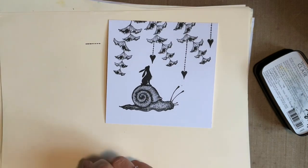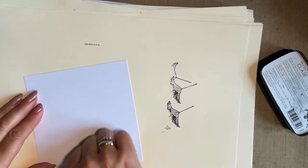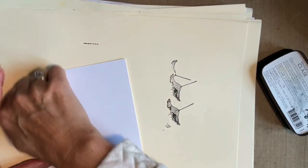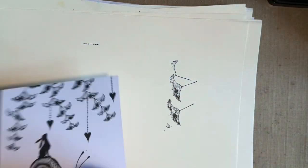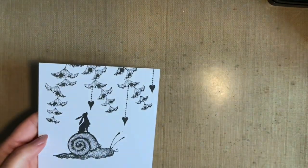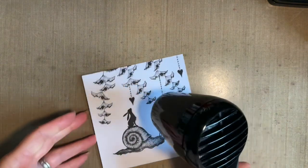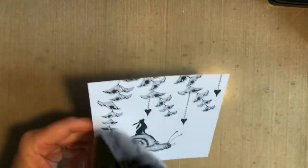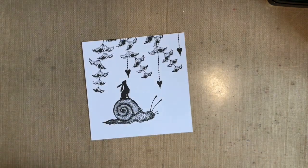Now I'm just going to turn that over and blot it. Get into the habit of blotting your work — you've got less chance of smudging it because Versafine Claires are a slower drying ink. I'm doing my stamping first, and just because I like belts and braces I'm going to put my heat tool on as well, just because I'd hate to start adding ink in the background and smudge what I've already made.